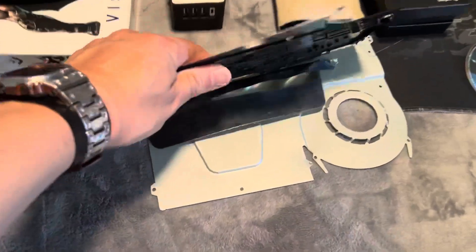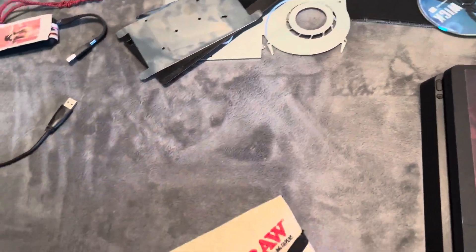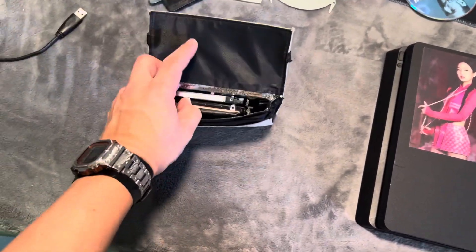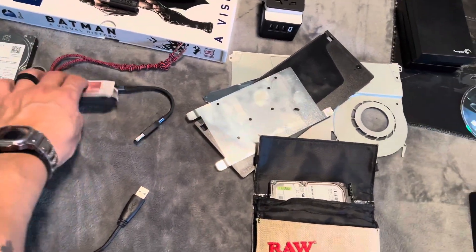These are the parts that I took out — no longer necessary. This is where I store my hard drives. This is my desk, so I'm going to walk you through my desk. These are external hard drives that I've been using. I have a one terabyte, a two terabyte, a five terabyte, and then another two terabyte.